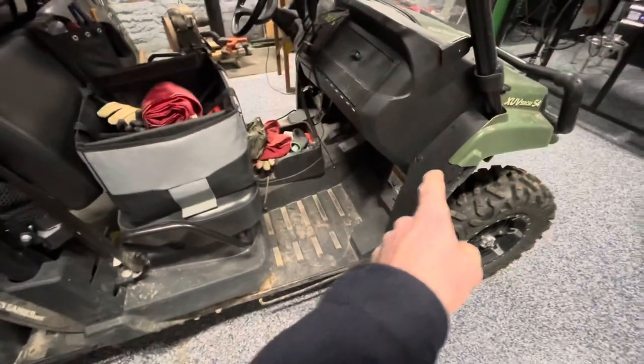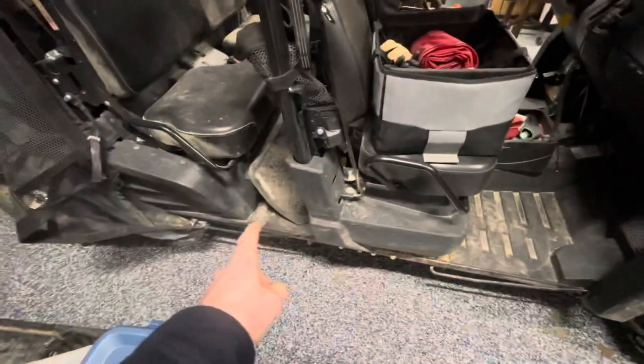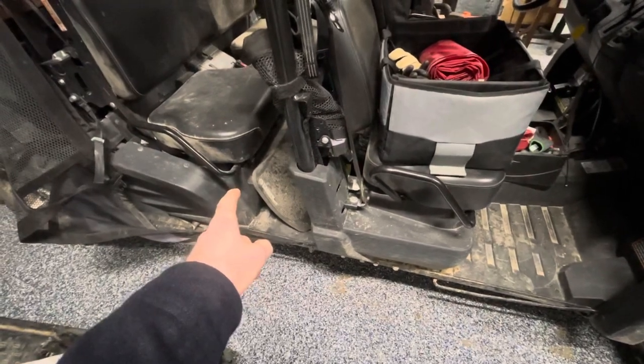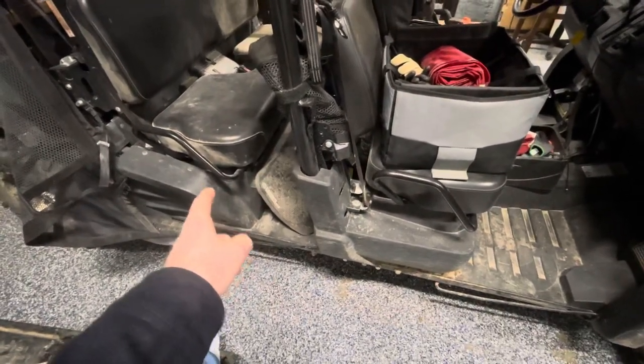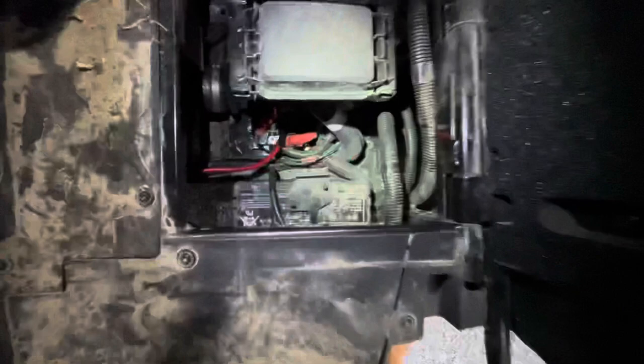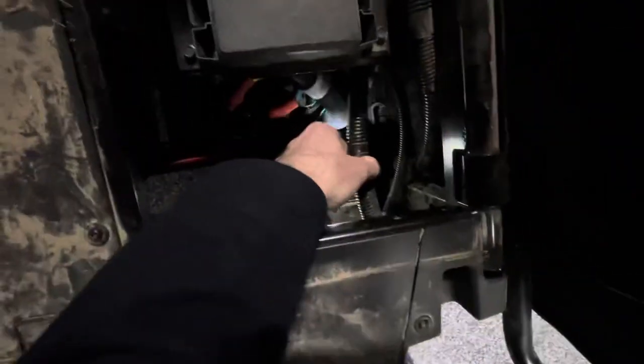So your switch wires — your low-current switch wires — run back here. And then you'll notice that they're paired with the high-current wires, or larger-gauge wires. They then run back and under the fender here like we saw in the beginning. So if you pull this up and look in here, you'll find this wire right here.